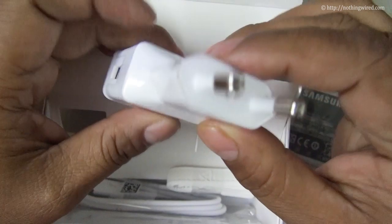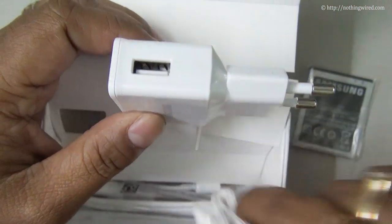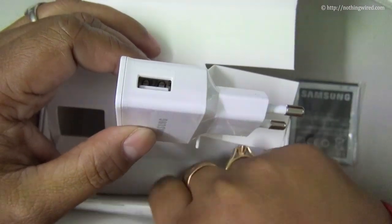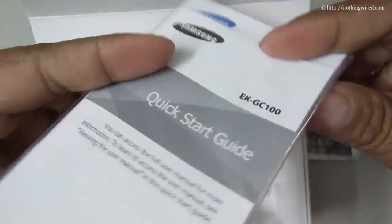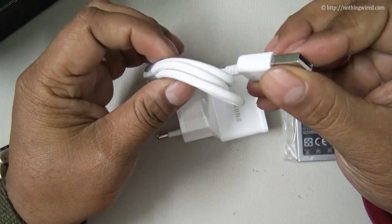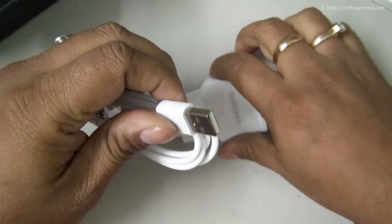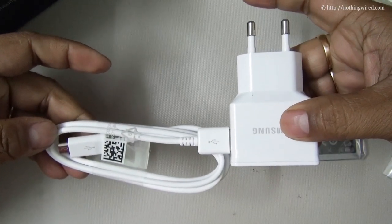So you have the USB wall adapter, the USB data cable, and that's the wrist strap or lanyard. You have some documents — a quick start guide and there should be a warranty card as well. Then you have the data cable with a micro USB port, which also doubles as the charger.